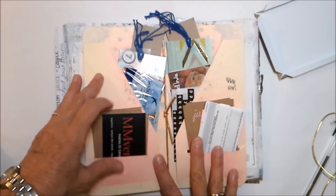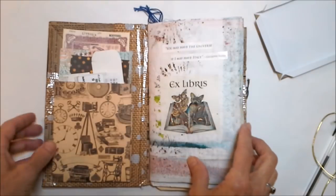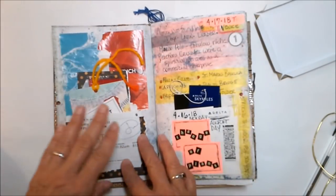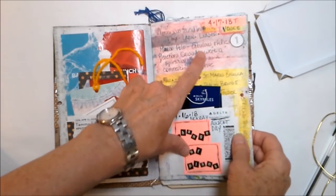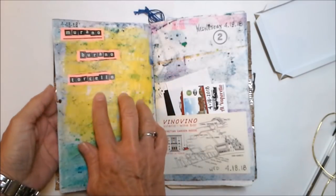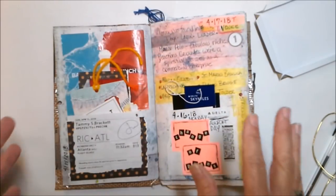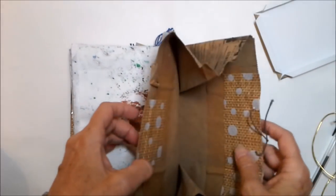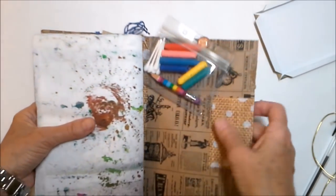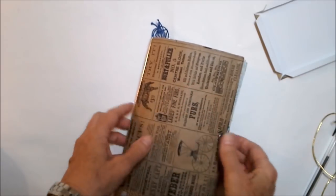I learned to make these craft pockets when I was making Midori travelers notebook inserts. I did tell you guys I didn't get a lot of time to work in this journal — I got a Sunday done in Atlanta and a Monday done as we traveled. But my little travel journal worked out great because it became a repository for all kinds of brochures, pamphlets, small newspaper-ish things I found, and business cards.